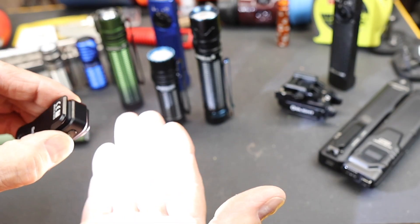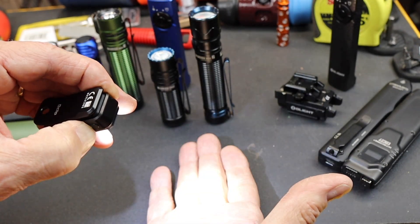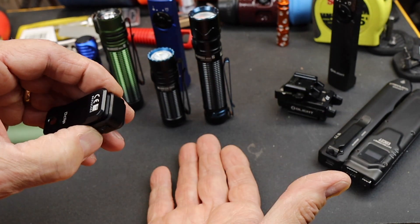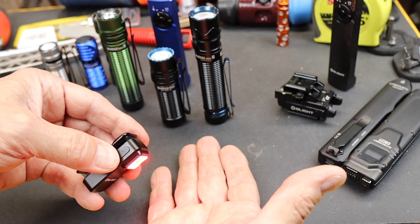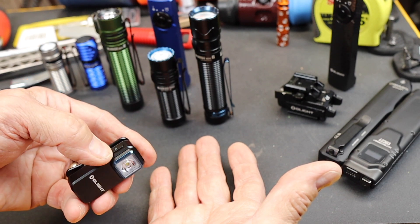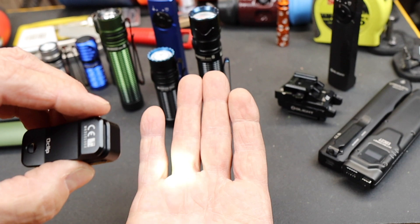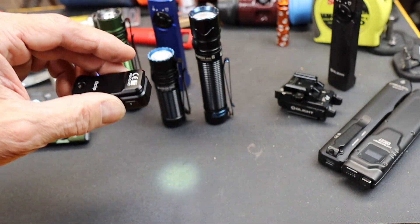So if I turn it on and just hold this button, it cycles through the three modes. The full blast one doesn't last quite as long. Here is the red as you can see. And then if I hold that in, it goes to the red blinking. That's probably my favorite — that little bit. You can see what the spread is.